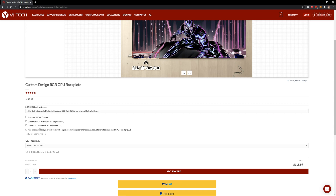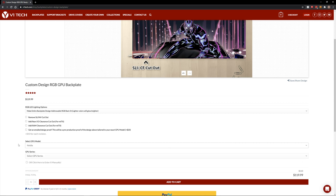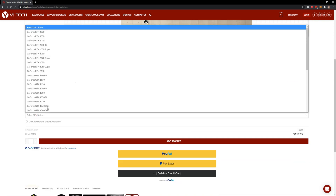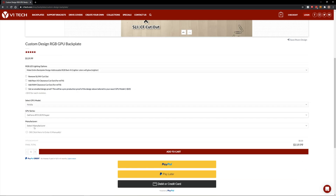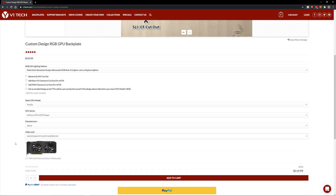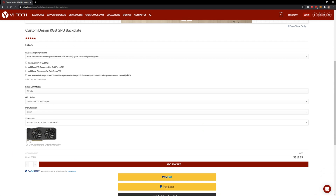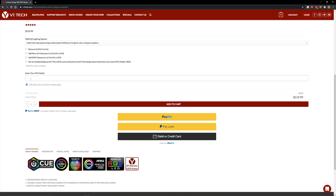So after we choose that, I'm good with all that. Choose your GPU — I'm going to go ahead and select mine for this build, which is a 2070 Super. If they don't have it for whatever reason, you can click here to enter it manually — enter what GPU model it is. You can also give them specific dimensions and they can cut it out. Providing a direct link to your card is even better.